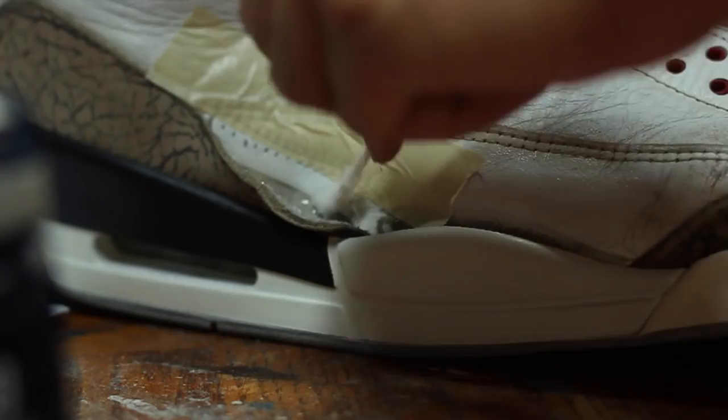The elephant print is peeling right here, so I'm just going to glue it back. I don't have the machine to sew it back, so the next best thing to do is just glue it back.